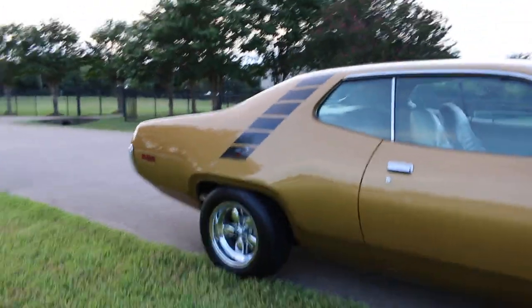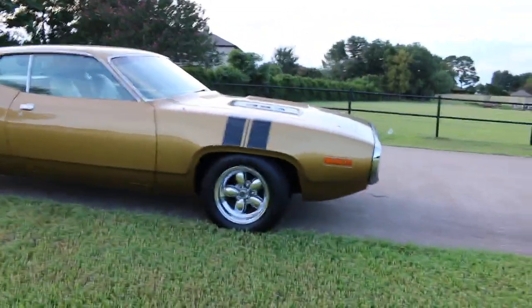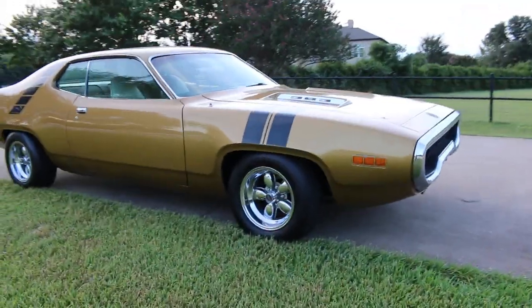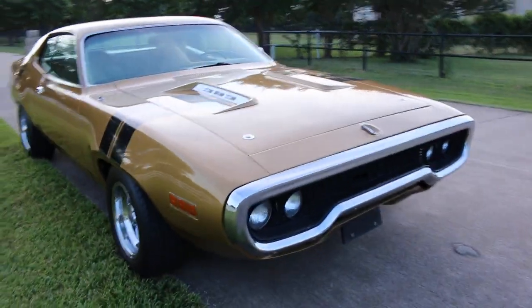Getting back where you can see the whole car — it's a pretty body style. I believe the correct stripe color was white, but I guess the owner liked black, so that's what he put on when he painted the car.